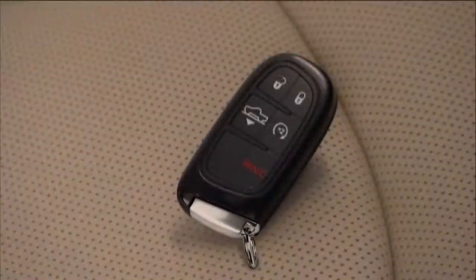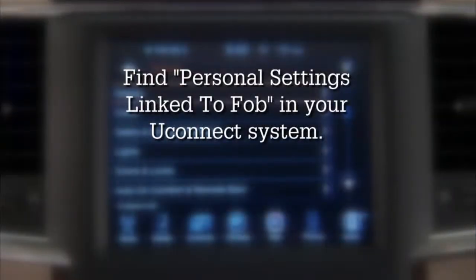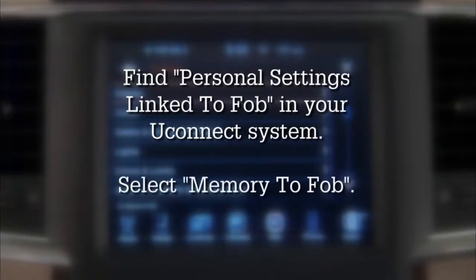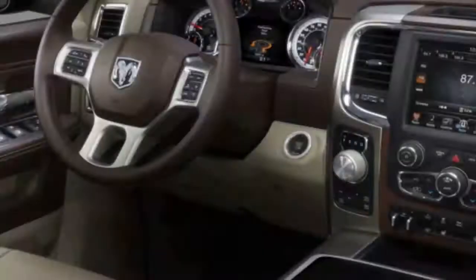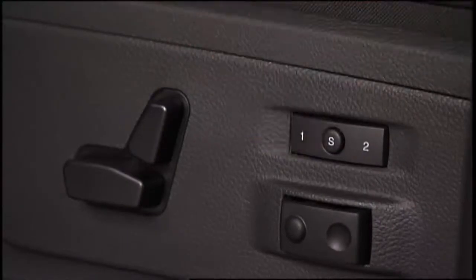If you want to link one of the driver memory positions to your key fob for recall any time you unlock the doors, find personal settings linked to fob in your Uconnect system. Select memory to fob. Then, to program the key fob, turn the ignition off. Select memory profile one or two.